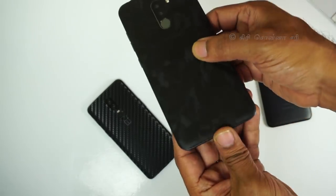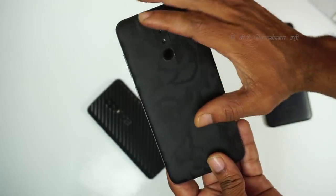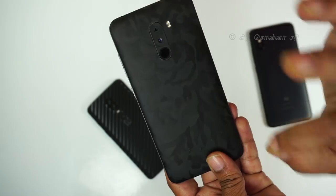Normally I use the Poco F1 mobile phone model. You can cover the back with the skin, and when you cover the back, this skin is very easy to apply.